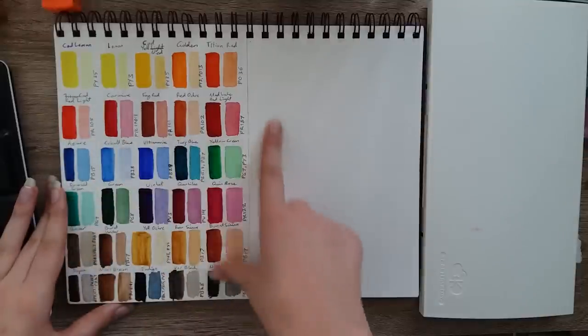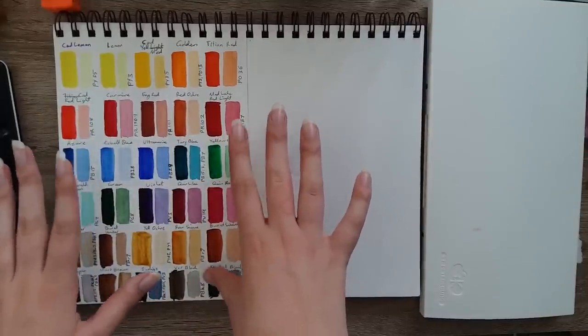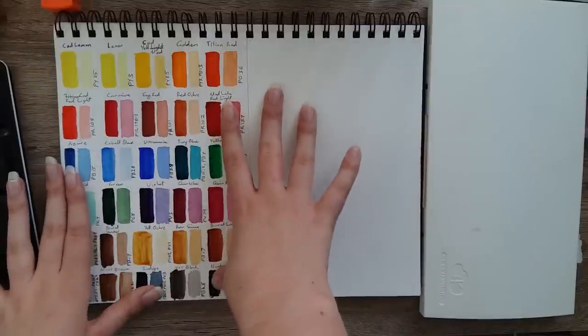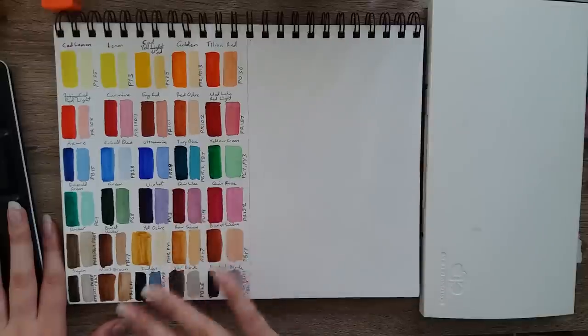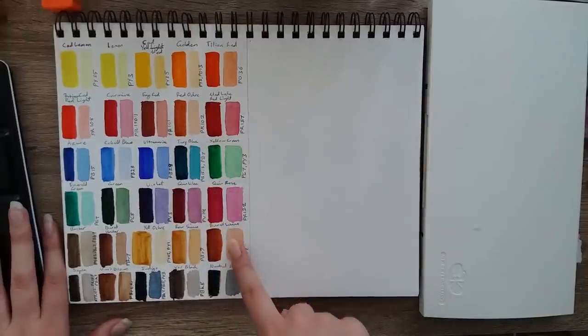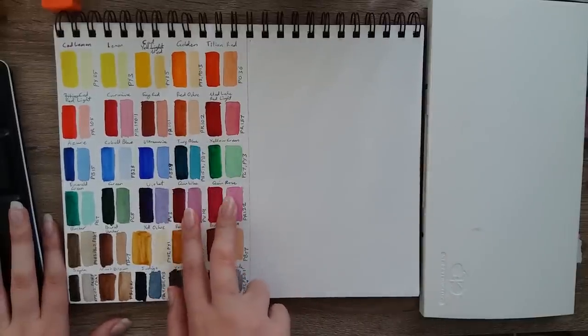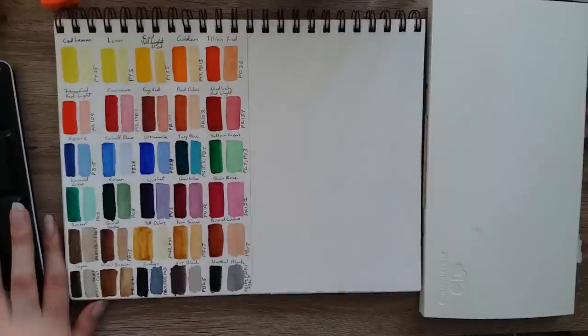These are all the colours that come in the 24 full pan set. Some of them didn't come in that set — I got a couple of extra ones. The extras I got were turquoise blue, burnt sienna, quinacridone lilac, quinacridone rose, and lemon.